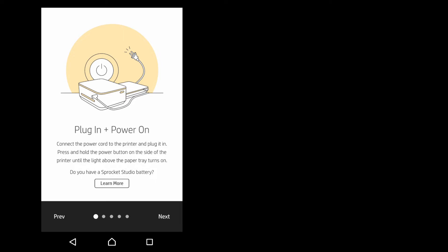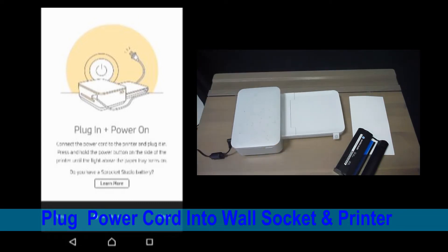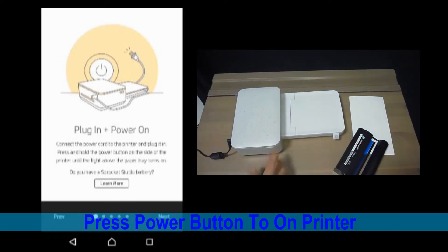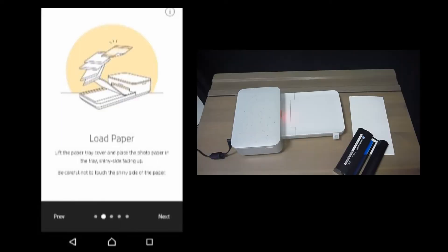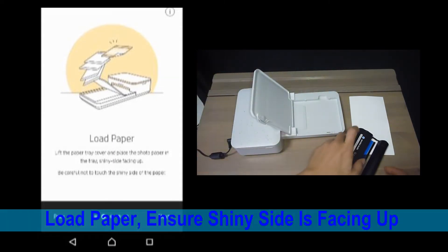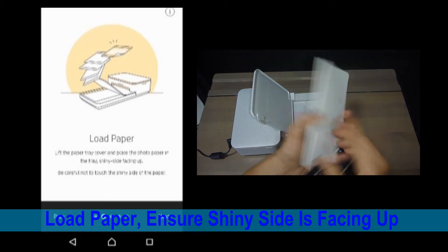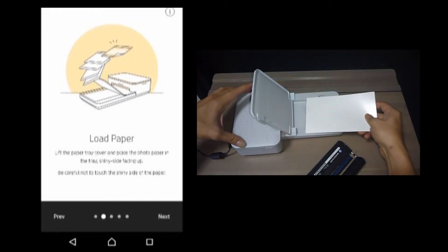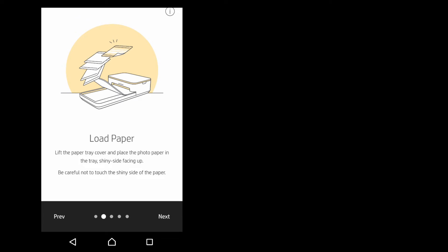So the first step is to plug in and power on. Once you have done that, let's go to next. Let's load paper. We need to ensure that the shiny side is facing up. As the paper is loaded, let's go to next.